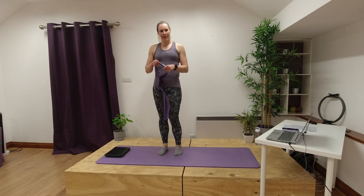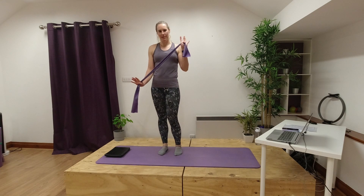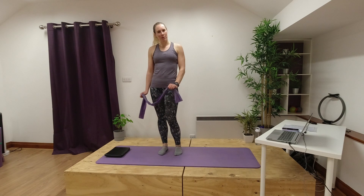Hello and welcome to today's session. In this session I'm going to take you through some exercises where we're going to use our resistance band. So all you need for this one is a resistance band, you've got a mat and a little pillow as well, that would be great.